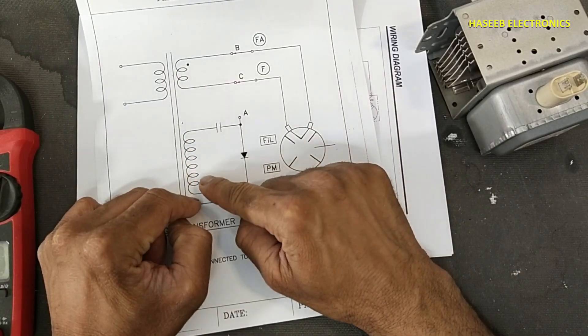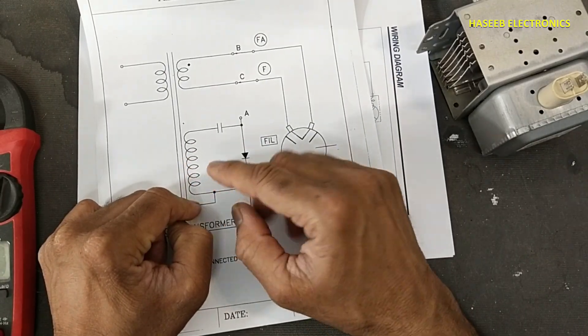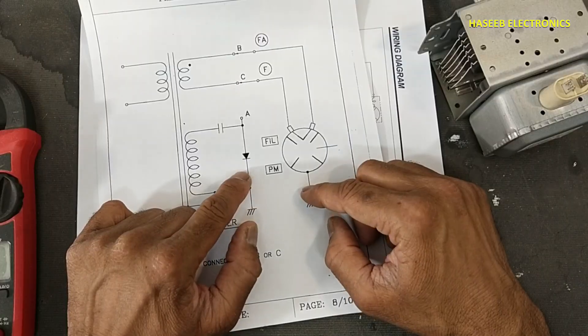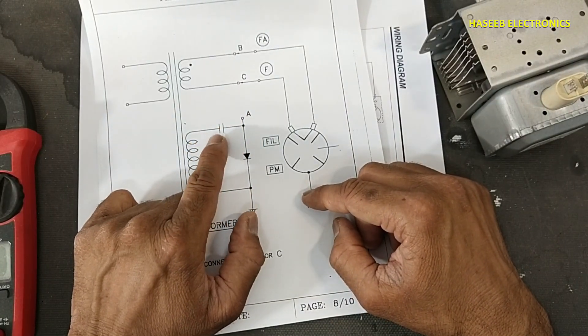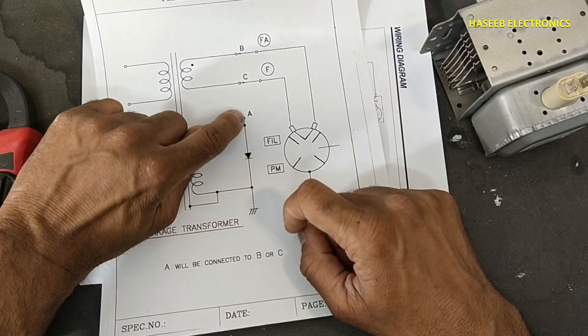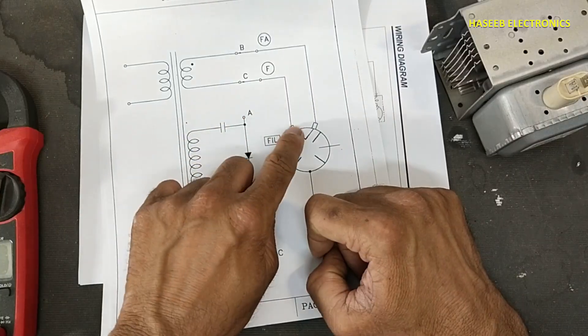The high voltage ranges from 1800 to 2800 volts, with an average of 2200 volts. These voltages are passed through a voltage doubler made up of a diode and a capacitor. The diode has one side grounded, and the voltage doubler connects to this point or this point with the filament.